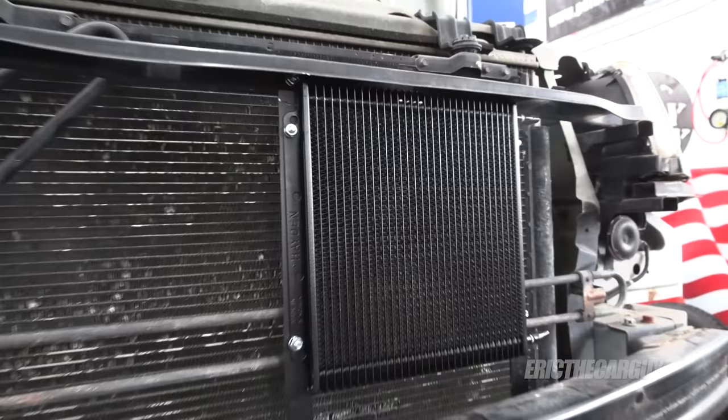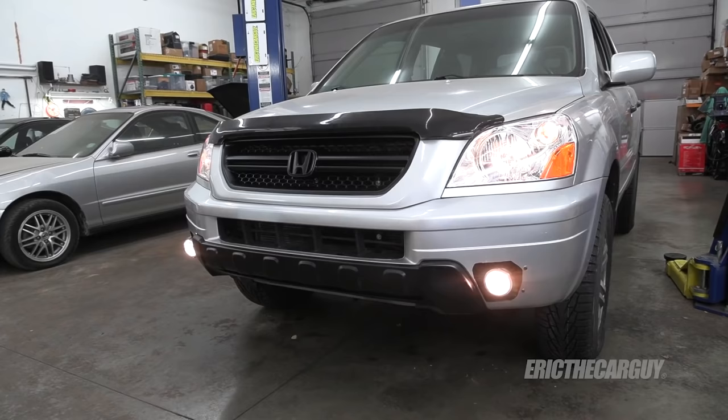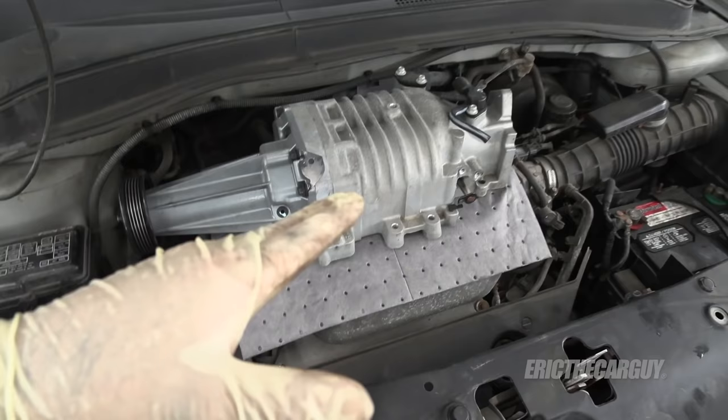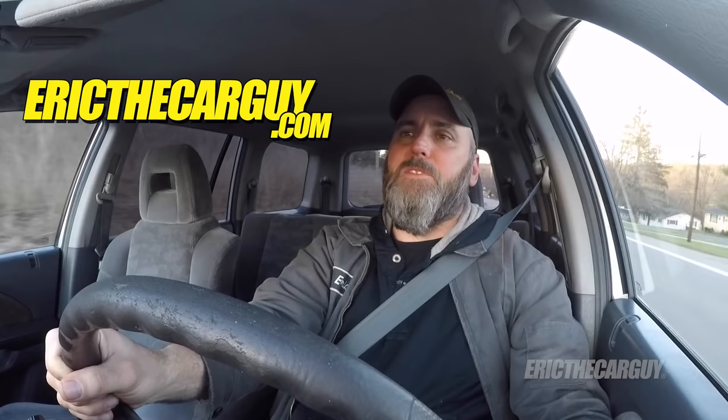I will be doing separate videos on the installation of the transmission cooler and also the installation of the fog lights — those will be covered separately. I'll also link in the description the other videos in this series for this Pilot. This is the ETCG Hackhawk series, and the reason it's called the Hackhawk is because when I'm done with all this work, my intentions are to mount a supercharger on top of that engine. Parts, tools, and additional information are all linked in the description, so check there if you have questions. If you have automotive questions I didn't cover, ericthecar guy.com will also be linked in the description. Thank you so much for watching today and for watching this series. I hope you had as much fun watching as I had making it. Go back and watch it again. Be safe, have fun, stay dirty. I will see you next time — I post videos on Fridays, so hit the notifications after you subscribe.